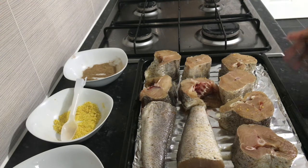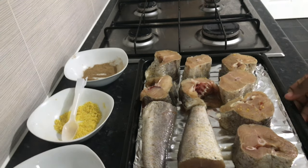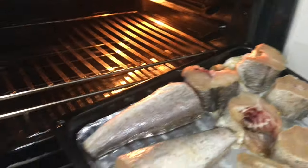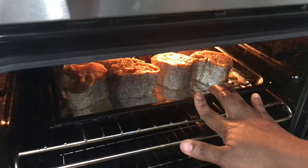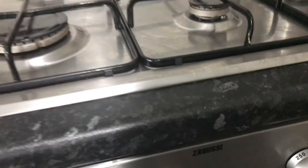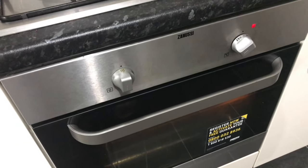Once that is done, I'll put this in my oven — I already have the oven on. I put my oven on fan mode, and it's set to 200 degrees. We allow the fish to bake in the oven for about 20 minutes, then we check.